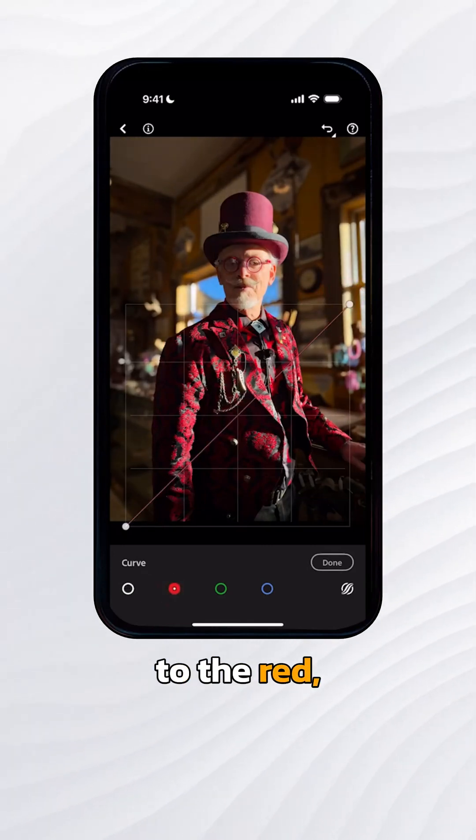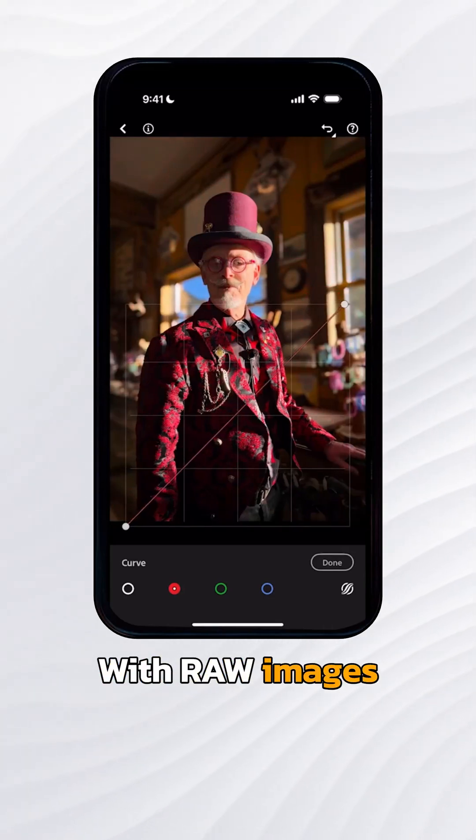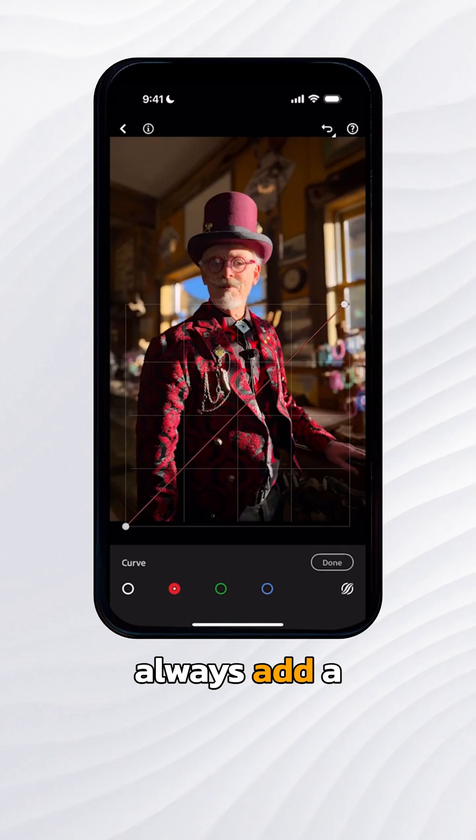I'm going to go to the red, green, and blue individually. I'm going to slide the highlight point at the upper right-hand corner to the left. With raw images from the iPhone, I typically will always add a little bit of a red adjustment for the highlight point at the top.